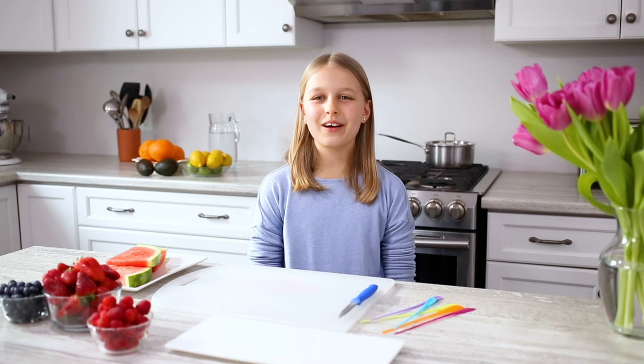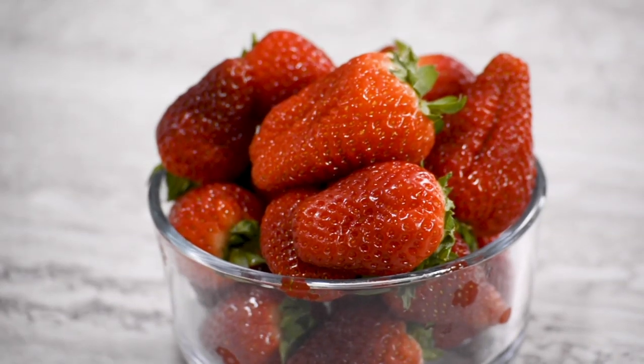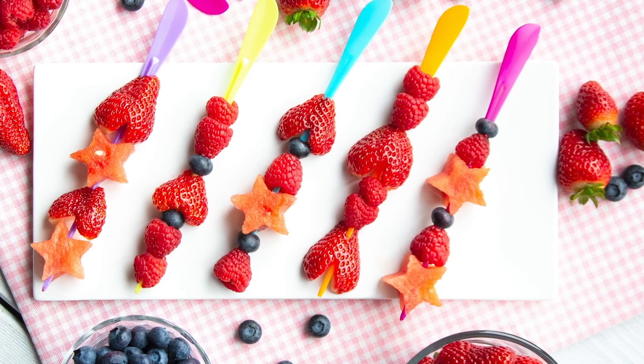Hi, I'm Justine and welcome to the Produce Made Simple Kitchen. We're all about eating fresh fruits and vegetables. Today I'll be making a fruit kebab to share with my friends.